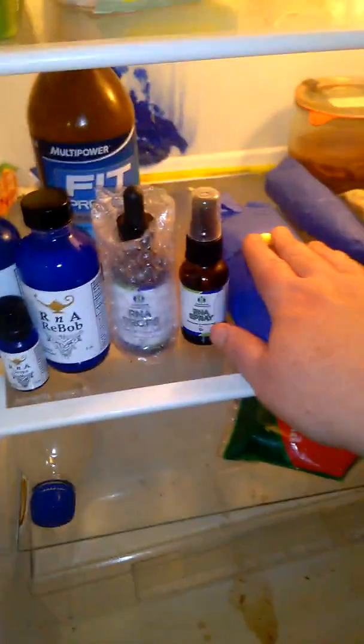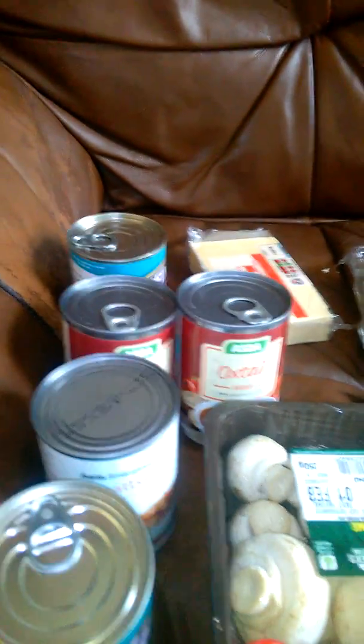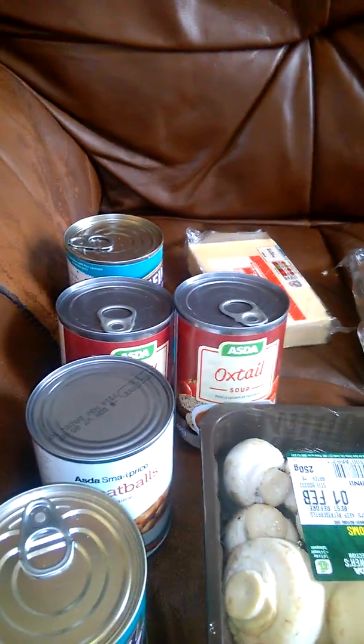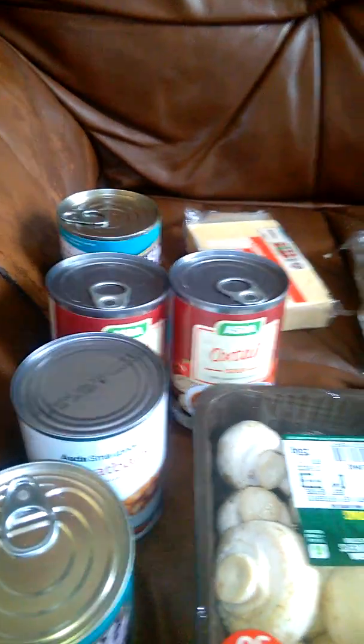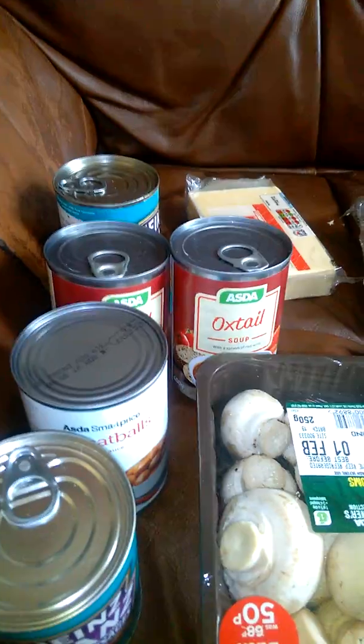The most important thing is this recipe because it's really cheap. Thanks for watching and good luck with your cooking — kids will love this one, especially the mushrooms and meatballs.